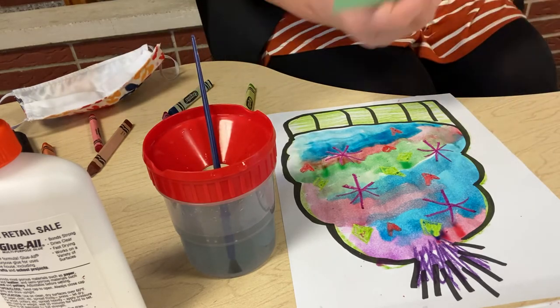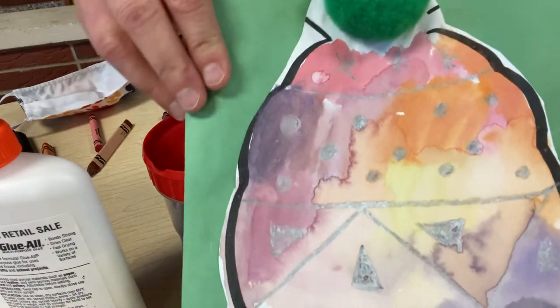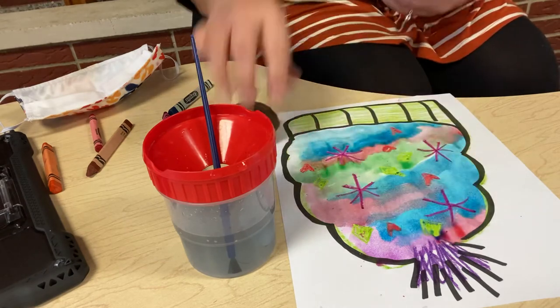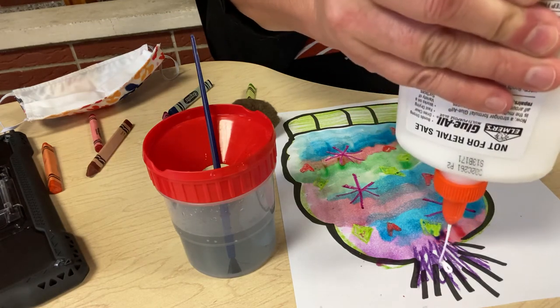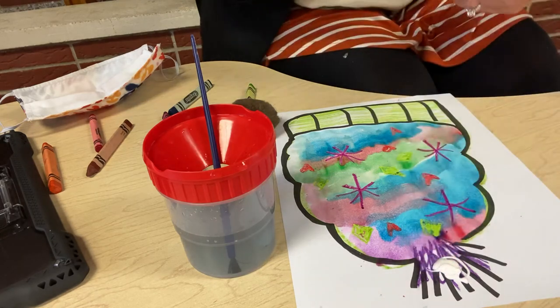So I'm going to get my glue — we sent home pom-poms and glue, so go ahead and find one of those. And if you don't have a pom-pom, that's fine, you don't need one. I just think it looks extra, extra cute to put a pom-pom on the very top.